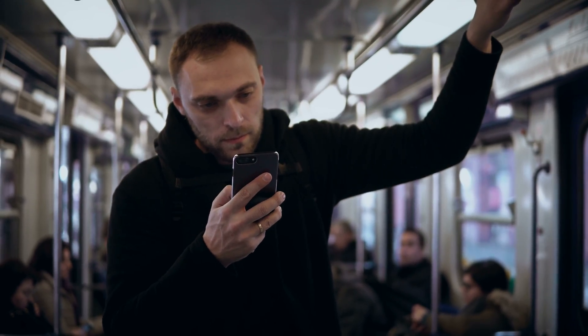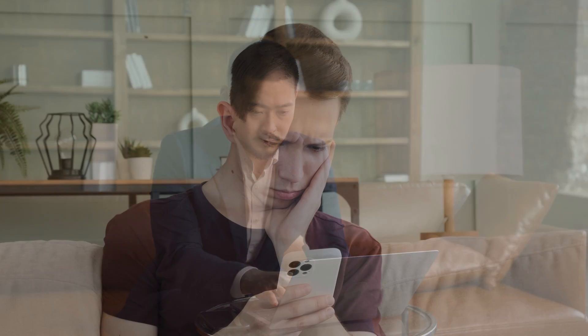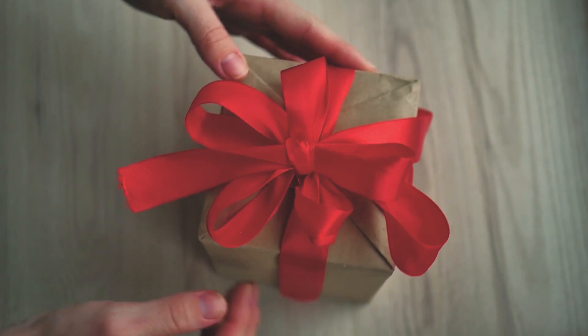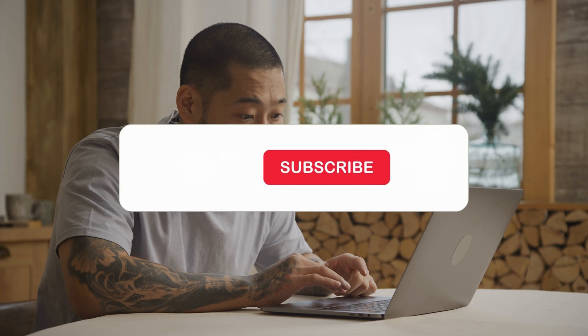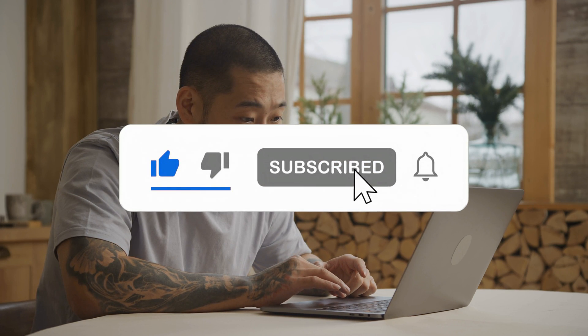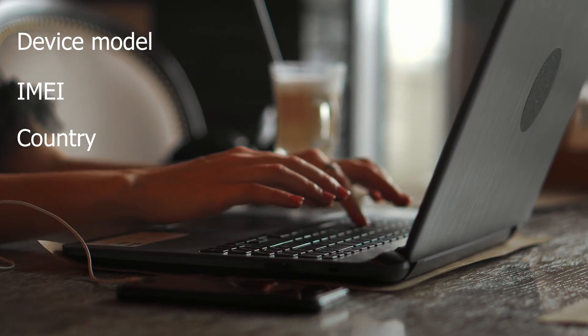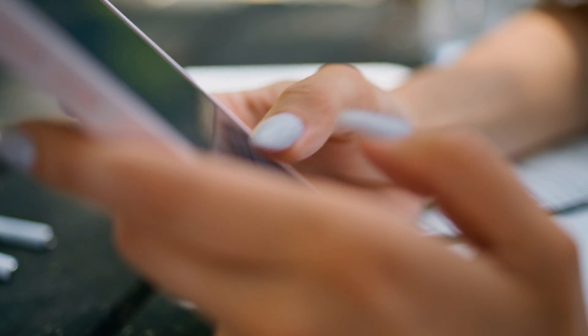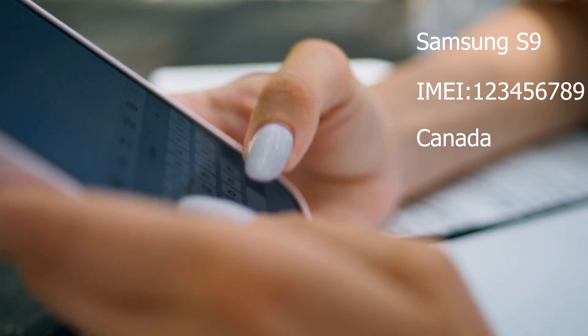Here's a crucial point to remember: these unlocking services work best in first world countries. But don't worry if you can't access these services or prefer not to use them — we've got you covered. Every week we're offering 250 unlocks to our loyal viewers. All you've got to do is interact with this video: give it a thumbs up, click on the subscribe button, and leave a comment below with your phone's model, IMEI, and the country you're in. For instance, if you're using a Samsung S9 in Canada, your comment would be Samsung S9, IMEI, Canada. Once you've done all of that, you're automatically in the running for one of those 250 weekly unlocks.